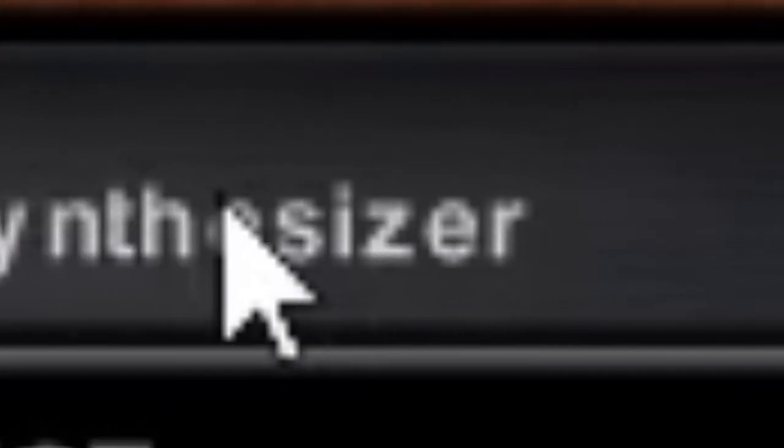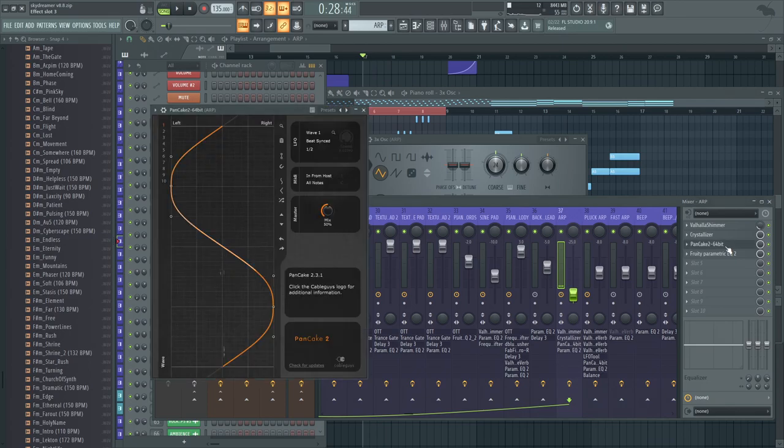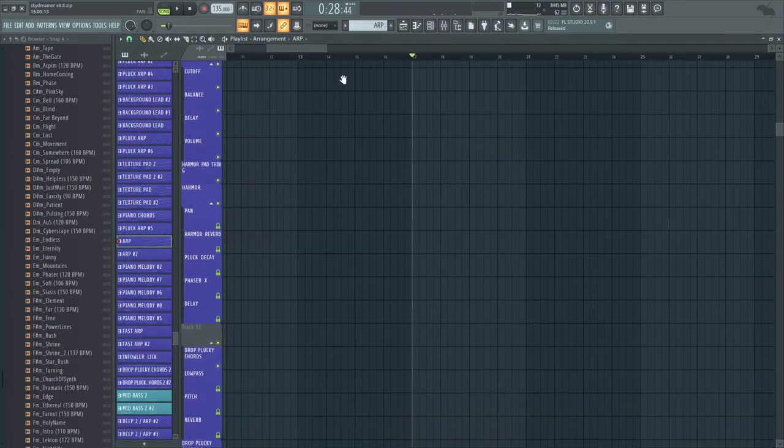Then there's a cool little arp bleed, which is actually just a triangle wave using Crystallizer and Shimmer to make that cool little granular delay sound where it replays. Definitely recommend Crystallizer — it's a granular echo synthesizer. You can make some really cool, beautiful textury wet sounds with it. Very basic — just a triangle wave with cool little effects, slowly panning back and forth.